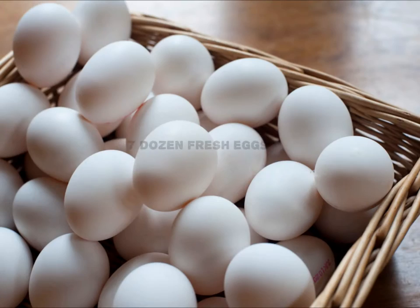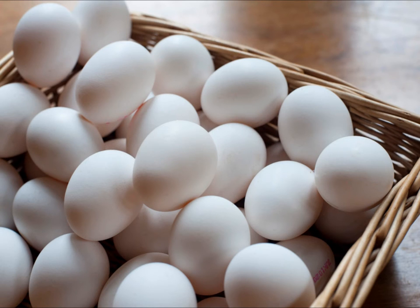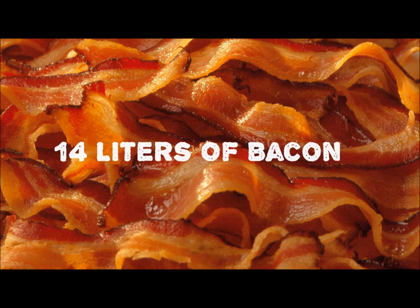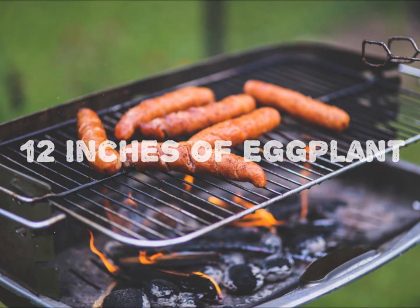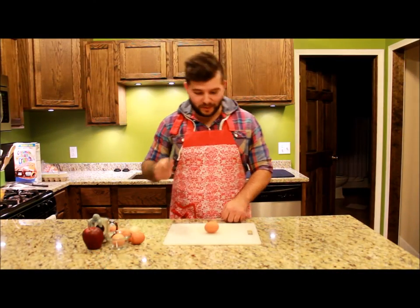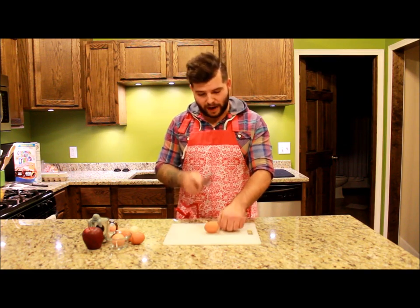Here's what you'll need. So the first thing we're going to do is cut these eggs, because you want to make sure that you just cook them all the way through — you don't want uncooked eggs. So you're going to go ahead and just...